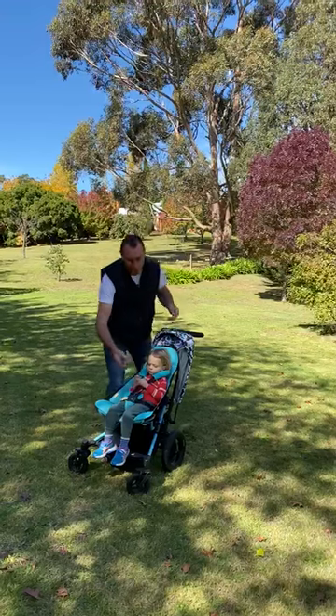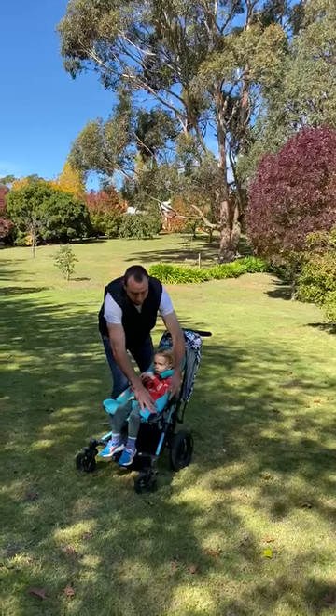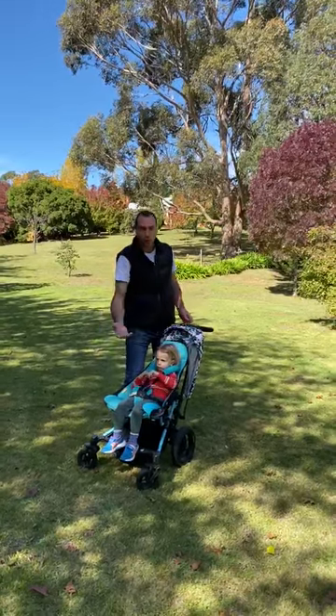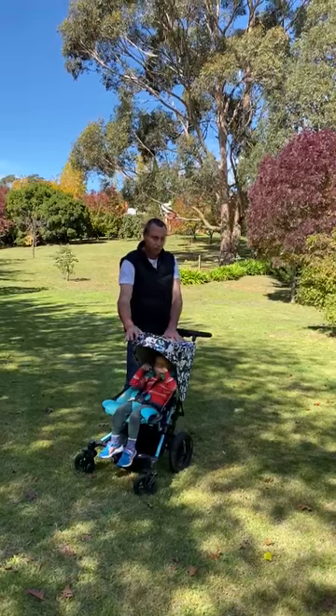The reason I love this pram so much is that if you're going to the beach on those warmer days, you can take the seat liner out. You've got beautiful mesh fabrics through there to let more sand fall through and also let the air flow through as well. There's a nice big hood, and you've got a viewing window through the top there too.